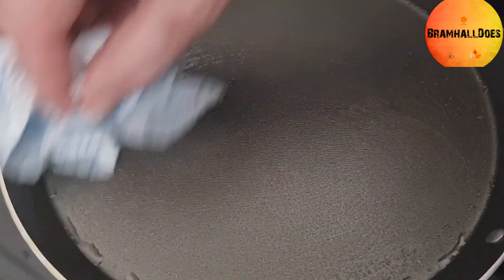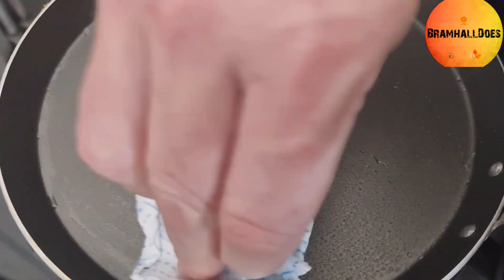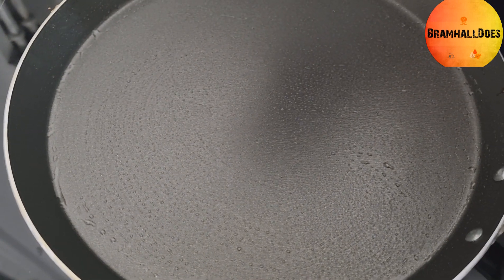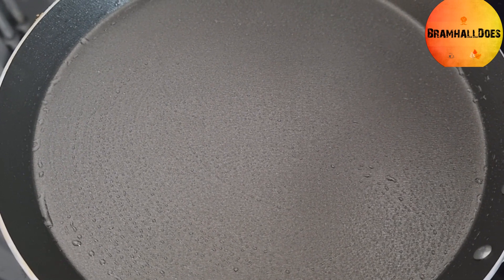The best thing to do is get a bit of kitchen paper with a bit of oil on it and oil your pan. Put it on medium heat before you put your pancake mix in.